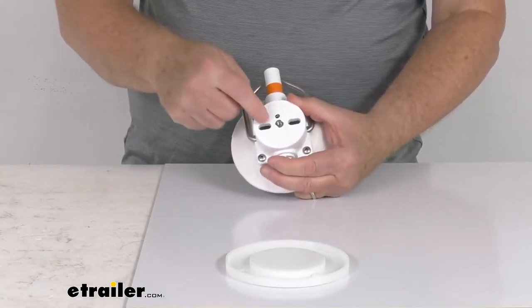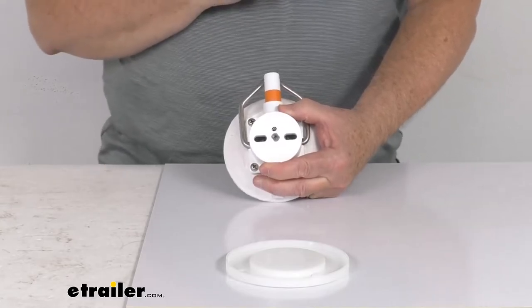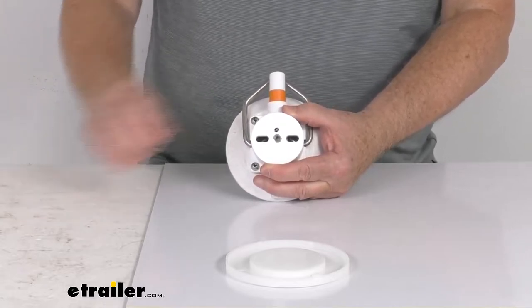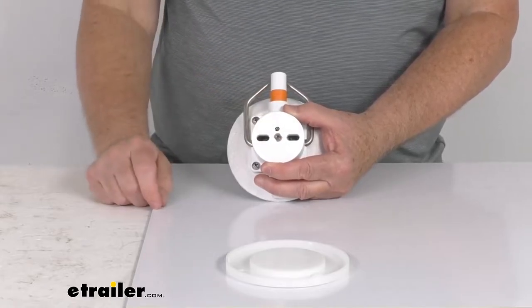Also on the top, it has slotted holes that'll let you hang or bolt a variety of objects to it. In the very center they actually have a half inch by 20 stainless steel insert that'll let you attach other Sea Sucker products to the unit. It's threaded, so it just screws right in there.